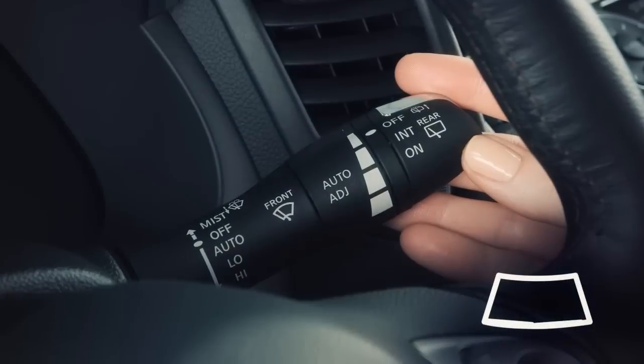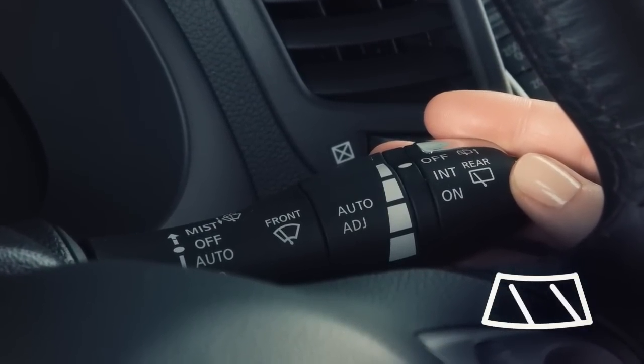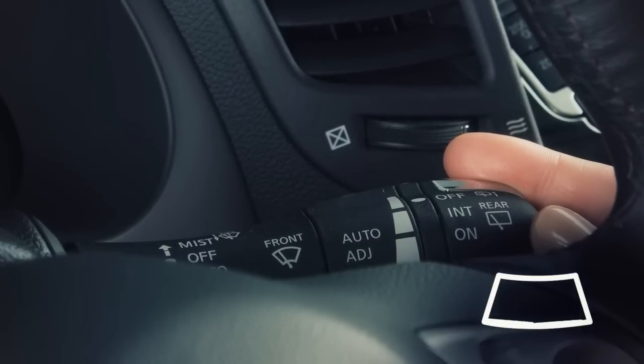The wipers will operate on continuous low speed by pushing the lever down to low, the second stop. Push down again to high, the third stop, for continuous high speed operation.